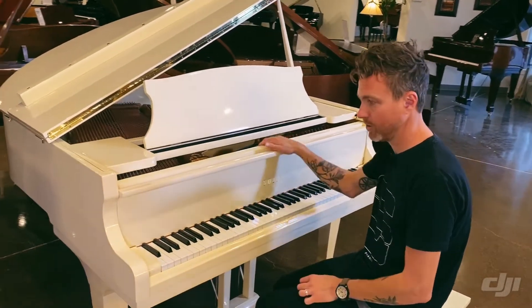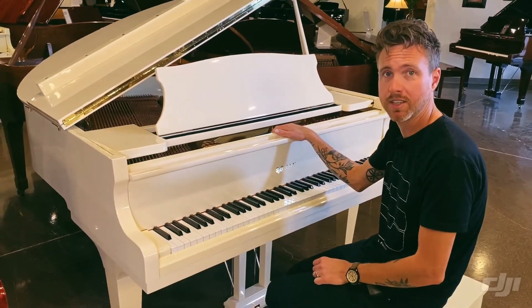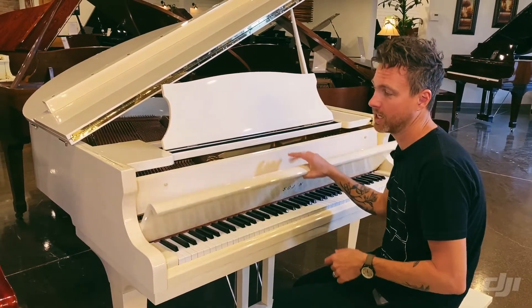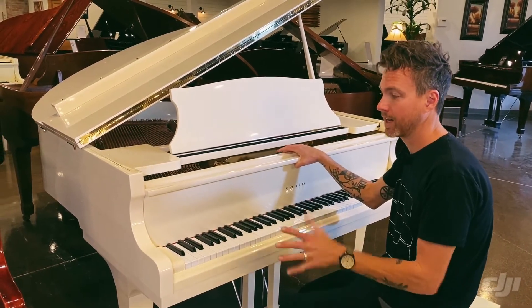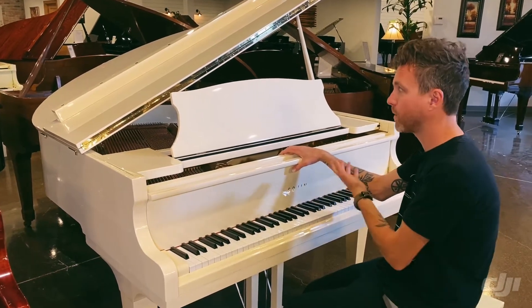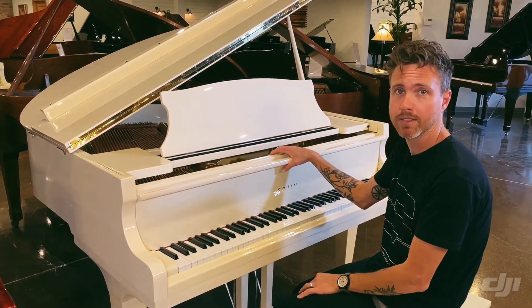This usually happens within the first 15 to 20 years. This piano is from 1988, so I can't imagine it getting any more eggshell or away from pure white, especially if it was originally made like this, which we really don't know.